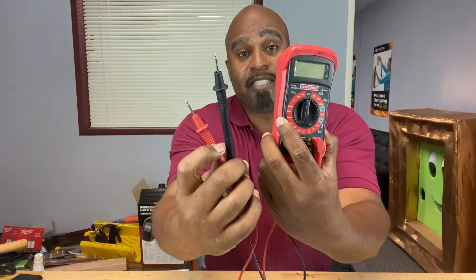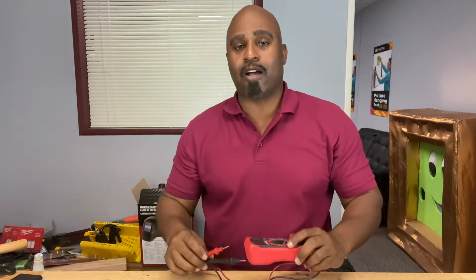Hey, welcome back to the Calibrate Tools channel. How do you tell if your car battery is on its way out? Well, you can do that with a multimeter, slash voltmeter, and we'll talk about how to do that right after this.